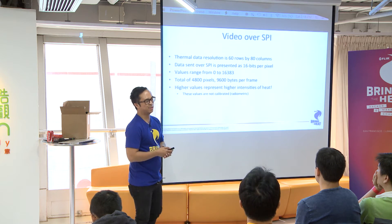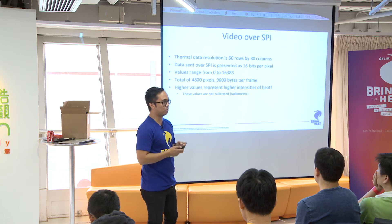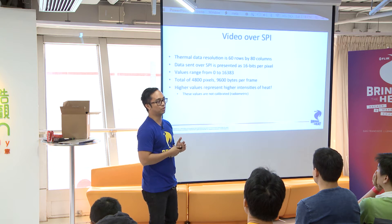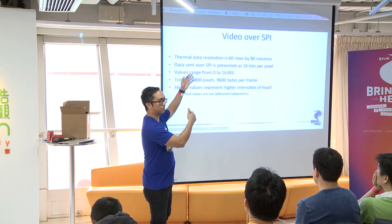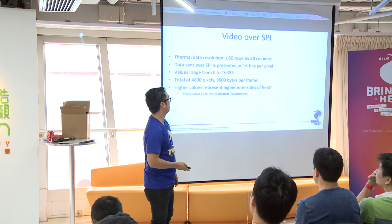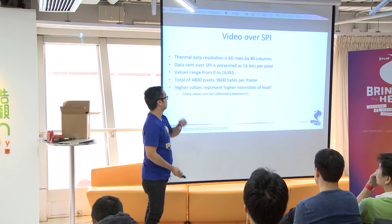One important thing: if you're working with the Lepton physically, it's not radiometrically calibrated, which means it takes a bunch of work to get real temperature values from the Lepton. You have to take a black body and calibrate all across these temperatures, then do some curve fitting, and create a lookup table to get the real temperature values. But if you can do that in 24 hours, I'd be really impressed.